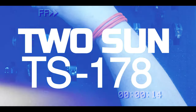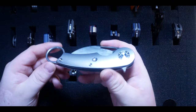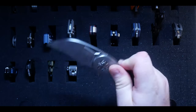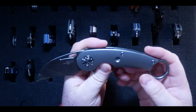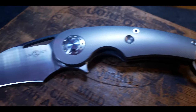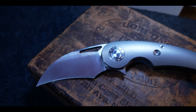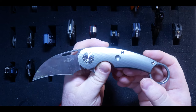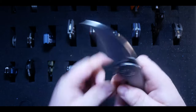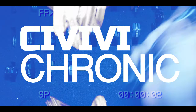I followed that up by picking up the TS178 Tintera because I was on a Two Sun kick, and I saw that Tepe and Night Morning had a collab that nobody had reviewed on YouTube yet, so I jumped on it. I was also looking to mix things up — I'd never had a karambit and this one was just unique. I love the design of this knife; I use it all the time and it absolutely murders cardboard. It's a permanent piece in my collection.